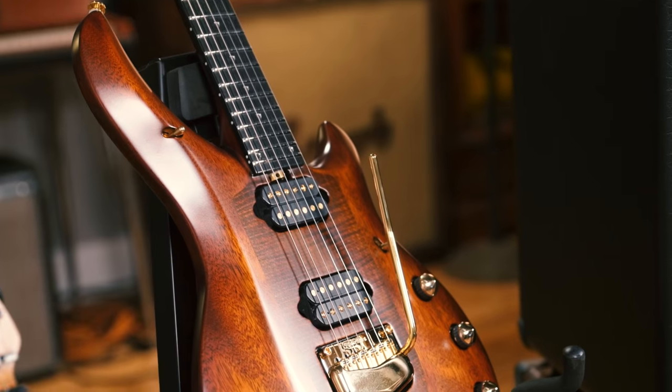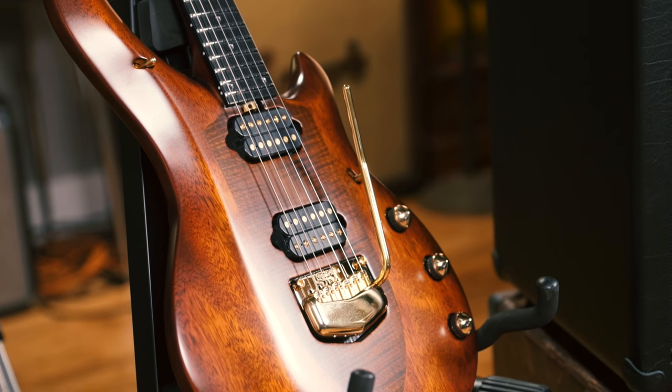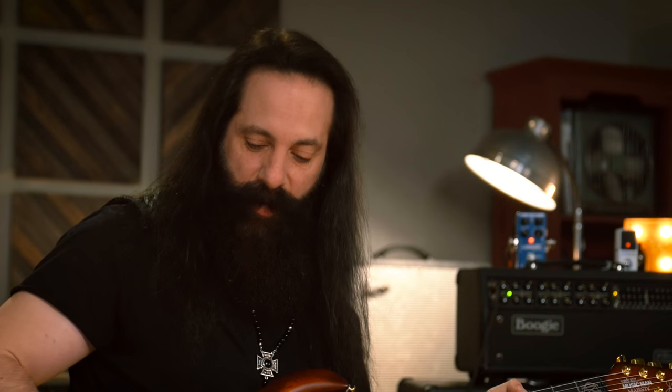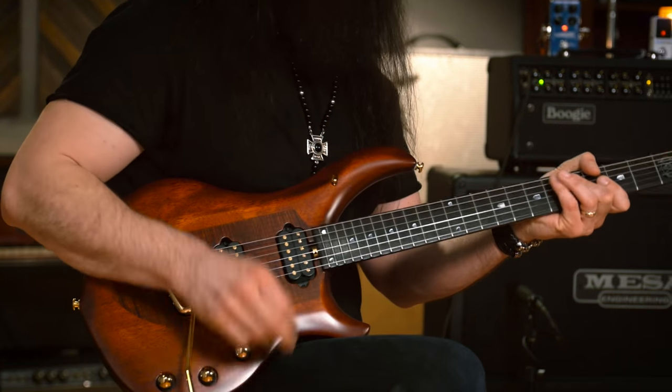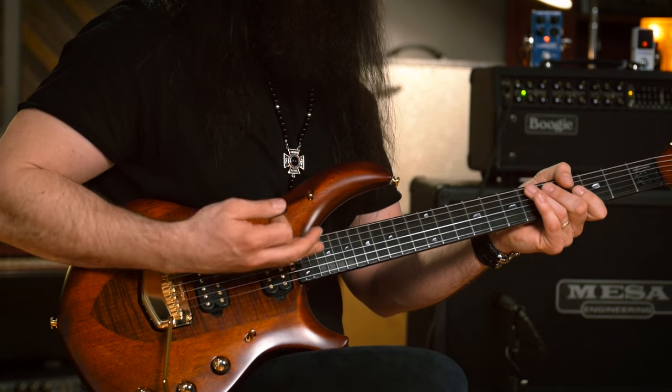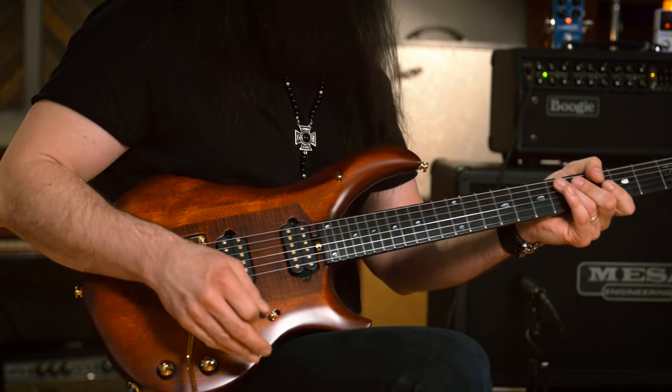I play very long concerts. Wearing this guitar all night, you barely feel it — it's nice and light. The curvature of all of where the controls are, it's all ergonomic. So as I'm playing, I can get to this switch quickly, get to this switch, get to the volume.